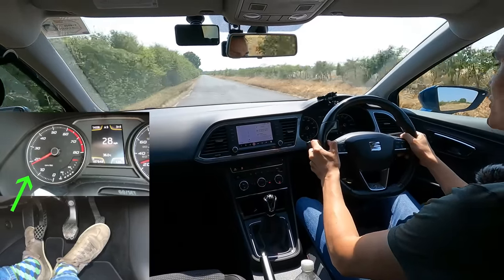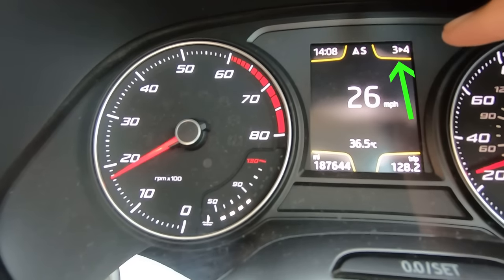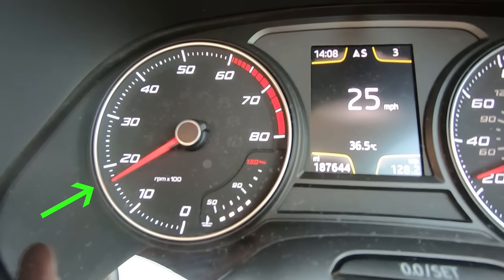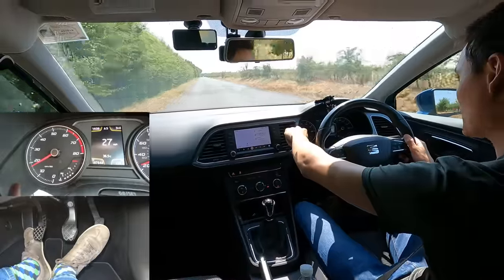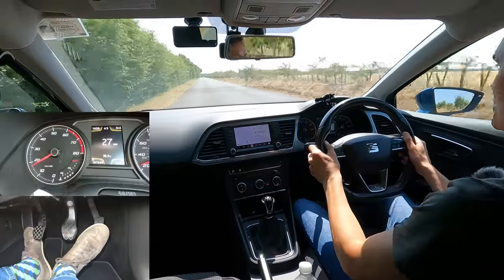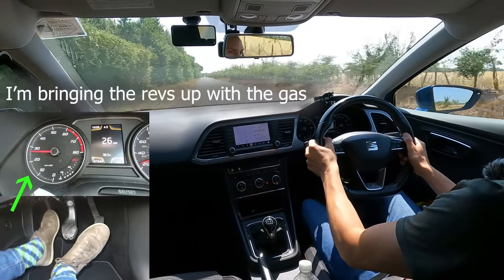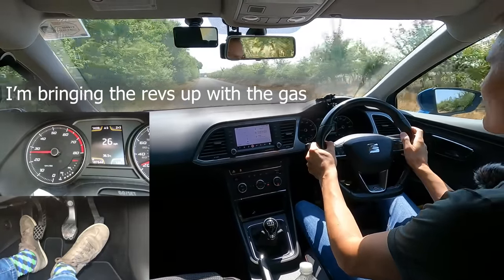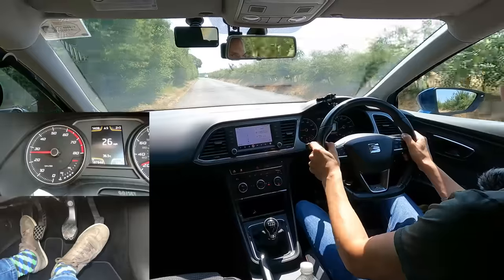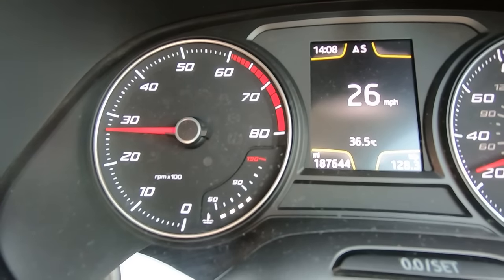Lower gears need higher revs. At the moment I'm in third gear doing around about 2,000 RPM. When I go to second gear, which is a lower gear than third, the revs are going to need to be higher if I want it to be smooth. You can either use the gas to bring the revs up or the clutch. If you don't give your revs a chance to rise when changing down a gear, your downshift is going to be very jerky.